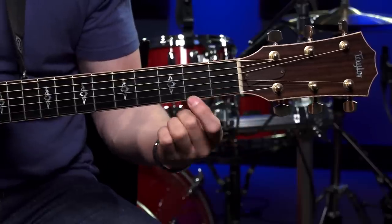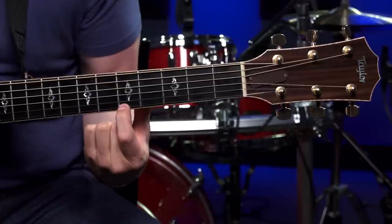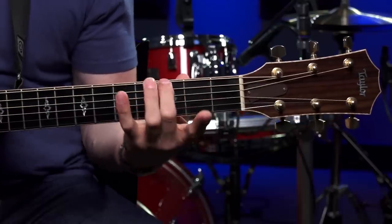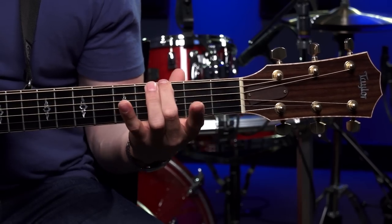If they told you to go to the fifth fret on the first string with your first finger, you would count up one, two, three, four, five — that's the fifth fret of the first string with your first finger. This is something you're going to need to test yourself on. If somebody says put your second finger on the third fret of the sixth string, you need to be able to do that: second finger, third fret of the sixth string.